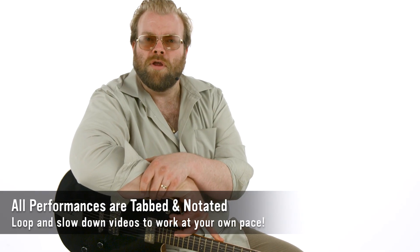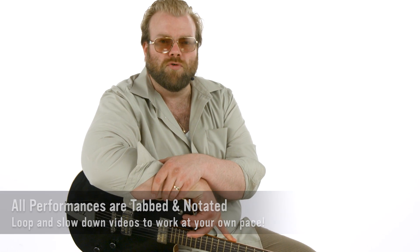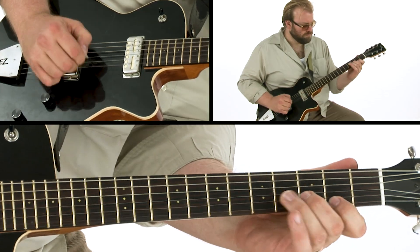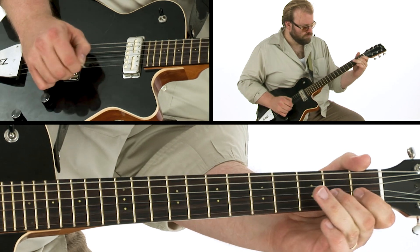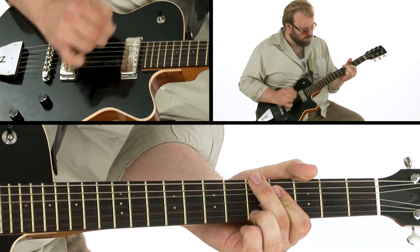All of the licks are transcribed and you'll be able to sync the tab and notation to the video using Truefire's learning tools. All the backing tracks are included and you can also loop or slow down the videos so you can work with the lessons at your own pace. Ready to get started? Grab your guitar and let's go!